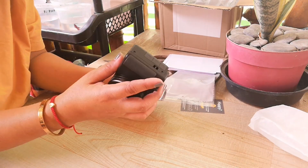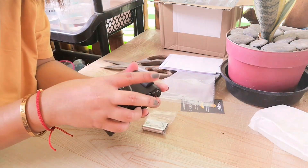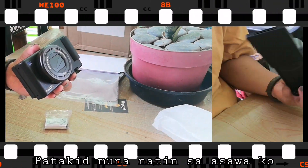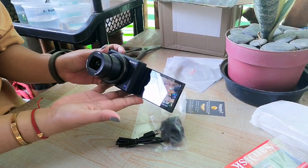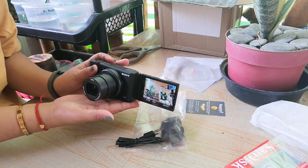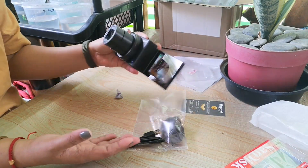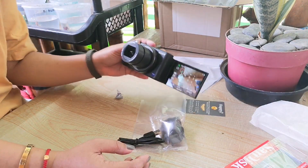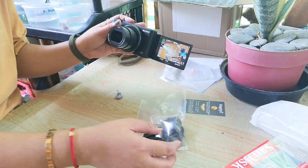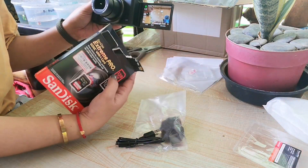Tapos, ito yung battery. Tatakid natin sya. Hindi ako marunong. Okay na. Ito na guys yung camera natin. Hindi ko sya totally i-review. Pinakita ko lang sa inyo yung bago nating magagamit sa pagba-vlog. Nakita nyo naman yung kasama nya nung binuksan natin. Yung pinakang memory card nya, hindi sya kasama dun sa price.